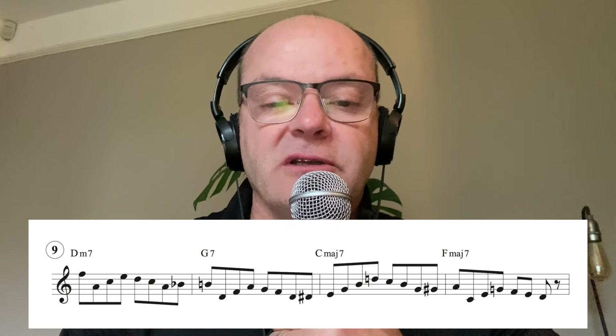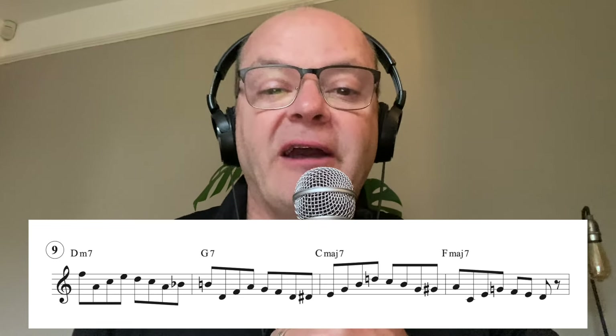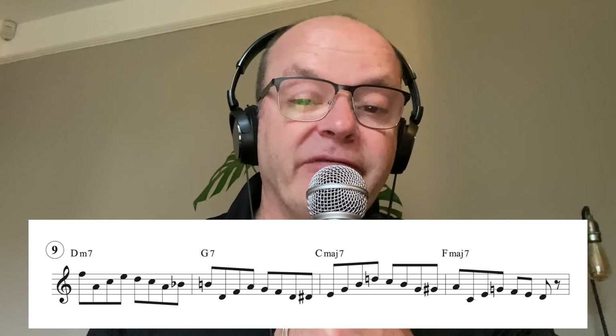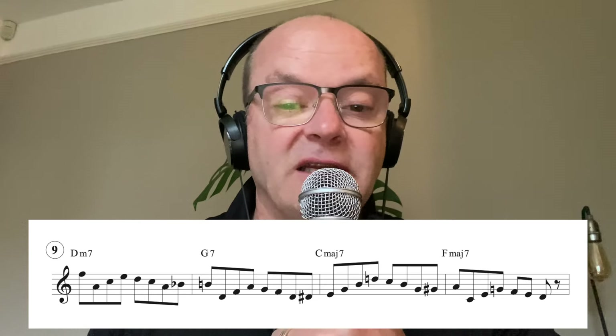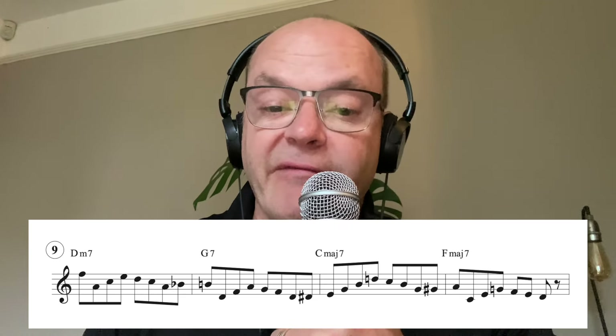Number nine - the fat slick or broken chord on beat one and beat two, and in beats three and four we are targeting the third using a chromatic enclosure. This is a fantastic little piece of vocabulary. You could also play off the fifth or the seventh.